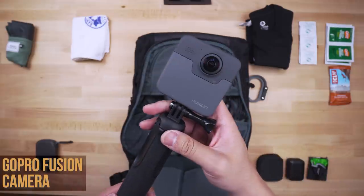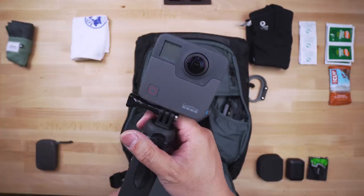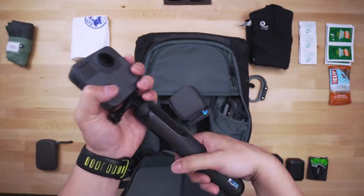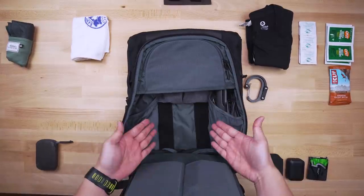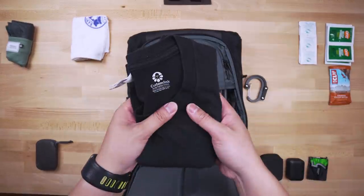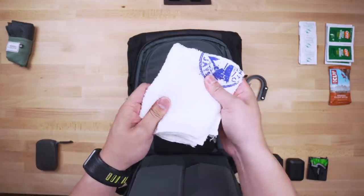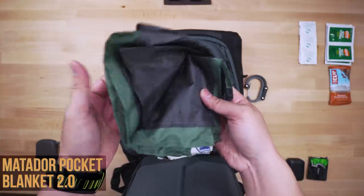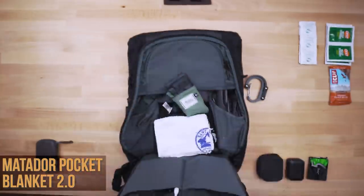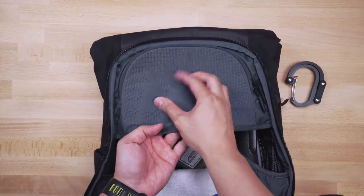I've been carrying the GoPro Fusion — I'm not reviewing it or claiming to know everything about 360 photos or video, but I wanted to test out the technology and the Fusion is definitely one of the best in terms of quality. I slide it right into the mesh pocket to keep it from sliding around. Within the main compartment — it's summer, so I always carry an extra t-shirt and a sweat towel. My favorite outdoor accessory is the Matador Pocket Blanket: like a large towel made of super thin but durable nylon, about a meter and a half wide but folds into the palm of your hand.